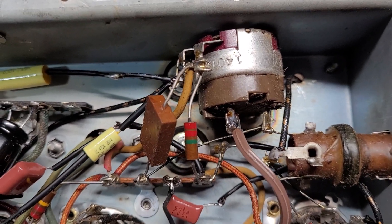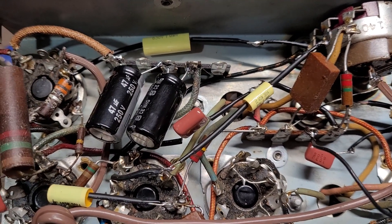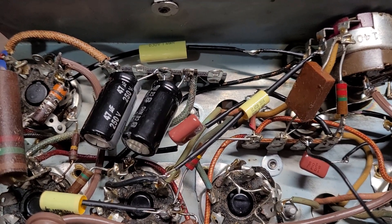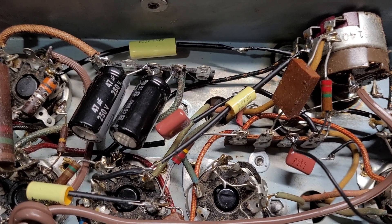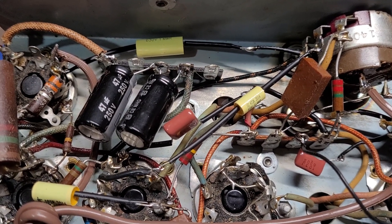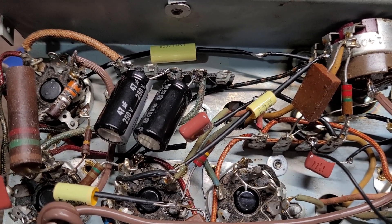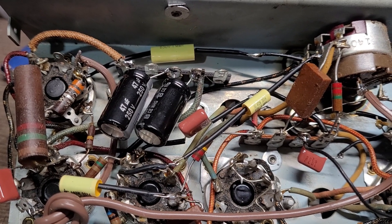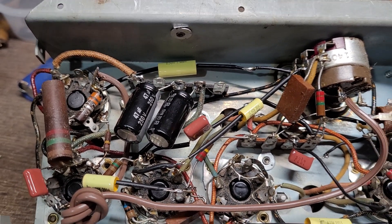This one got off to a strange start. As I mentioned in another video, I like to measure across the power cord with the radio turned on with an ohmmeter before I apply power to it. I do that just to see if I have continuity. If I do, I should have maybe 200 to 300 ohms, which indicates the resistance across the tube filaments.